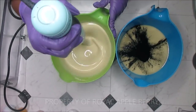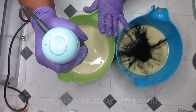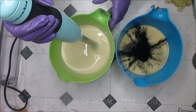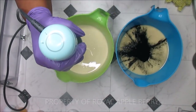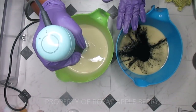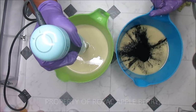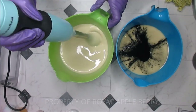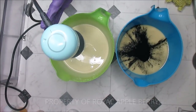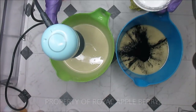I don't mix my oils to trace once I pour my lye in, because I know I'm going to stick blend again once I put my colorants and fragrances in. I just mix it to emulsification, so by the time I get ready to pour it's at light trace — unless I use a fast-accelerating fragrance oil or something along those lines.